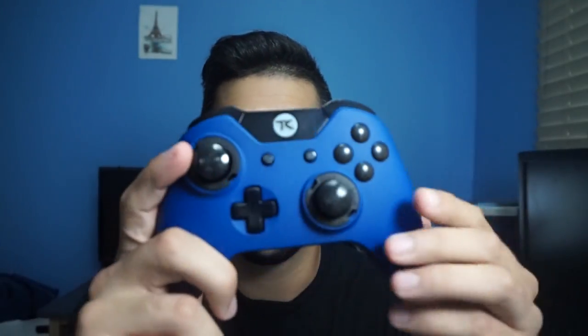This is the Scuff Infinity. It has the new remapping on the paddle, so you can change the paddle to whatever you want. It has the ring so you can change the dome sticks. You can also change the grips whenever you want — you can see the grips here. And it also says here you have custom LED colors, so this color can be changed to different types of colors.